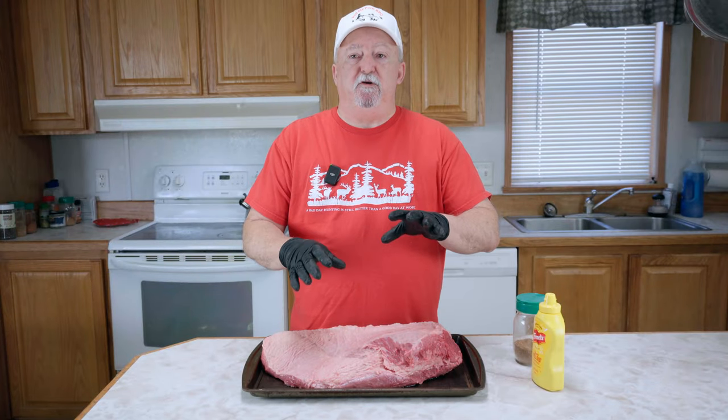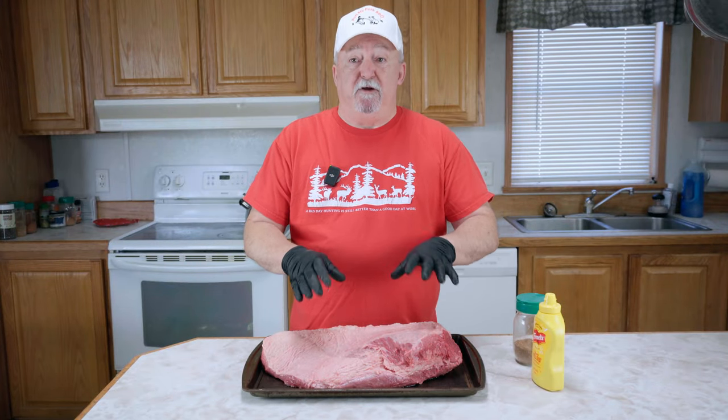Hey, welcome back. Today I'm going to show you how I do a whole pack of brisket on my pellet grill. It's super simple, super easy. Your family's going to love it, so let's get after it.